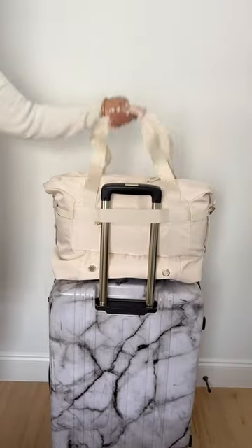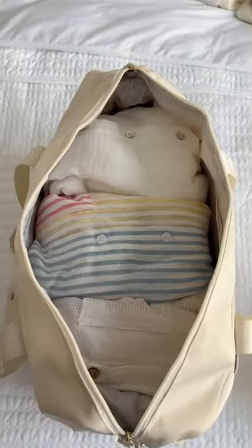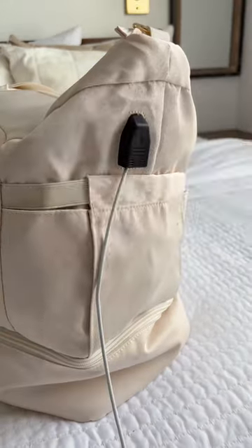Are you traveling anywhere soon? Maybe it's time to swap out your old bag for this overnighter. It's sleek looking, has a longer short strap and a built-in travel charging port.